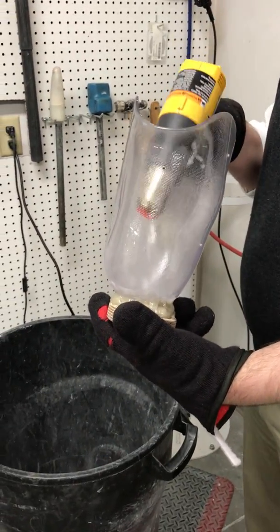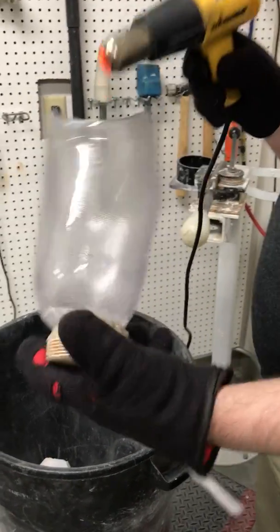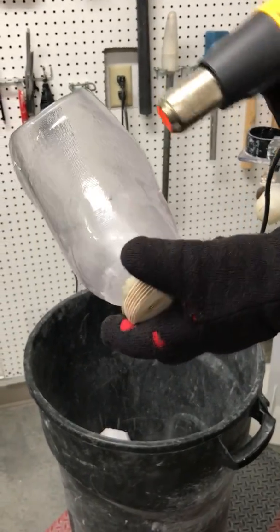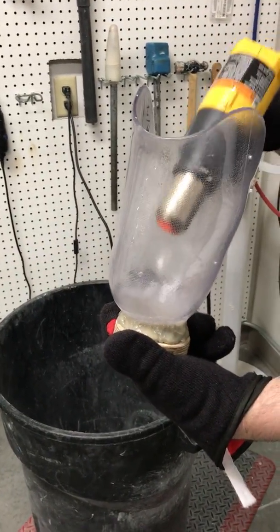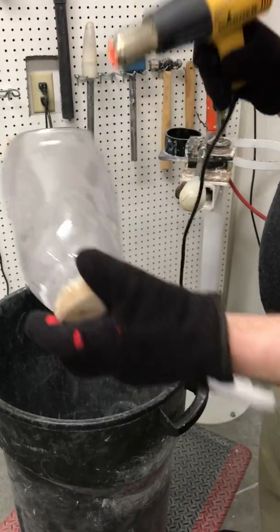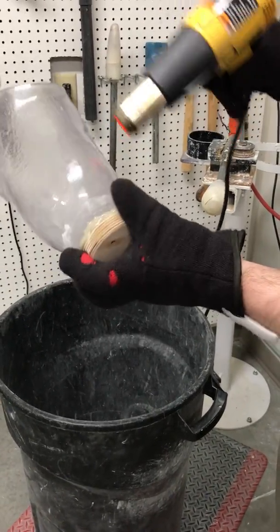This video shows how to use the tools we have to help mold Vivak. You get your Vivak nice and hot to the thermoforming temperature, ready to be molded. In this case we're heating up the anterior distal tibia of a BK socket.